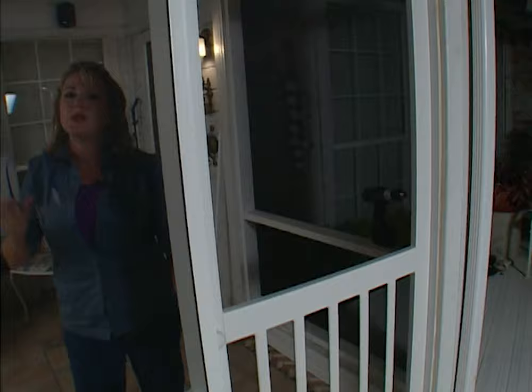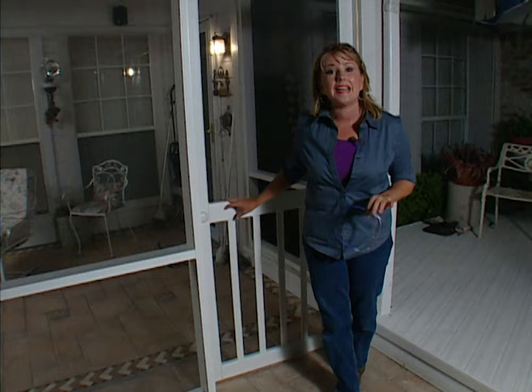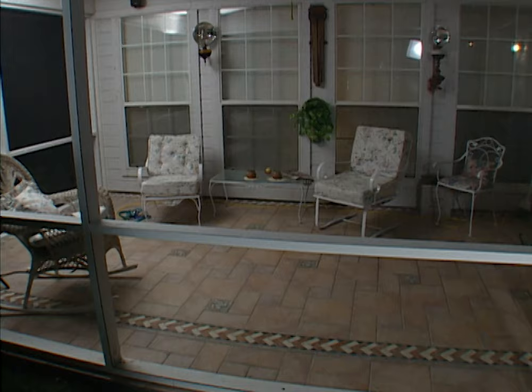Alright, we're finished with this project. With a solid vinyl screen door and materials from ScreenTight plus all of the lumber, this whole project cost us less than $350. It looks fabulous and now it's time to sit back and relax.